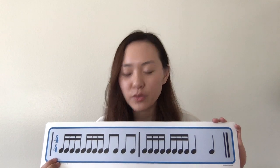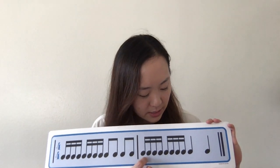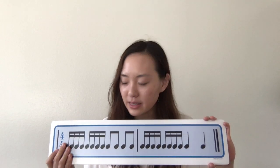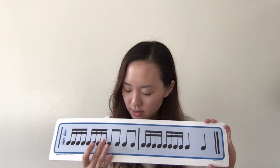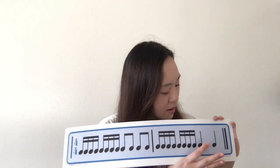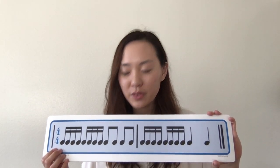Let's read this one — just reading. One, two, reading, go. Ti-ti-ti-ti-ti-ti-ti-ti-ti-ti-ti-ti, ti-ti-ti-ti-ti-ti-ti-ti-ta, ta-ta. Okay, let's clap it. We're going to go slower. Ready? Ti-ti-ti-ti-ti-ti-ti-ti-ti-ti-ti-ti-ti-ti-ti-ti-ti-ta, ta-ta. A little bit faster — one, two, reading, clapping.